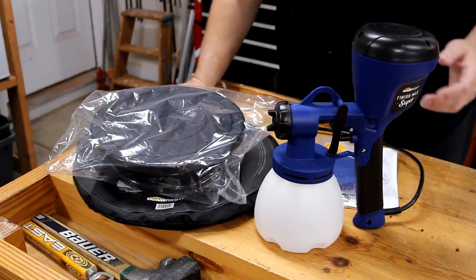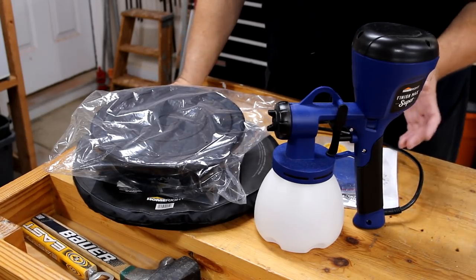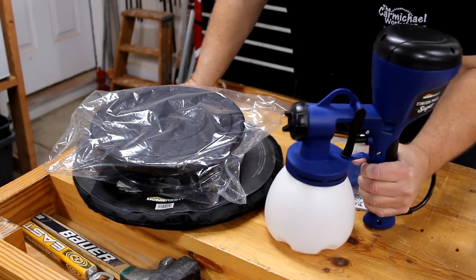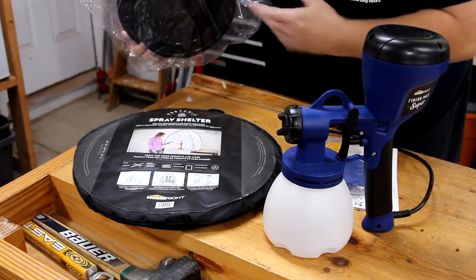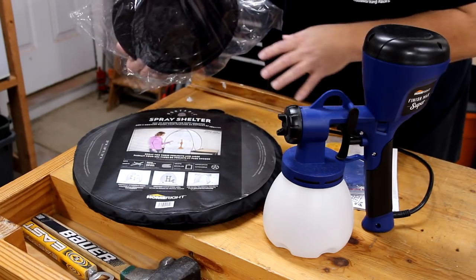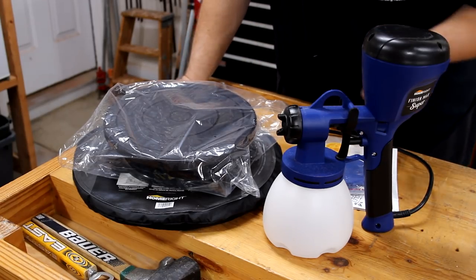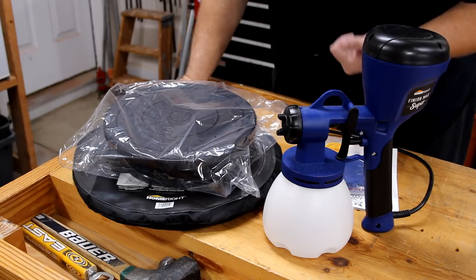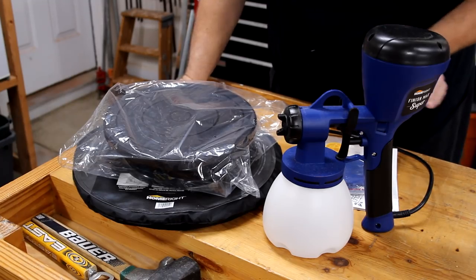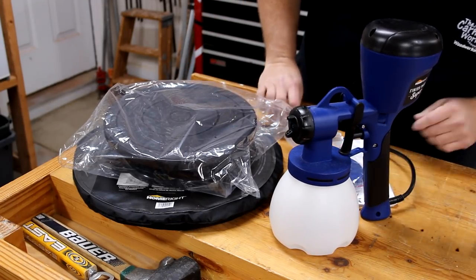I want to send a huge shout out to the folks over at HomeRight. I met them at WorkbenchCon earlier this year and it took me a while to get back to them, but they offered to send me one of their Super Finish Max sprayers, a Lazy Susan turntable I can use to turn my projects while I spray all sides, and they even sent me their small spray shelter I can use here on my workbench. I'm really looking forward to trying this stuff out. I've never used a sprayer before, so it's going to be interesting. I plan on starting with spraying some water-based poly and even thought about painting the shop with some latex paint with it. Those videos will be coming soon.